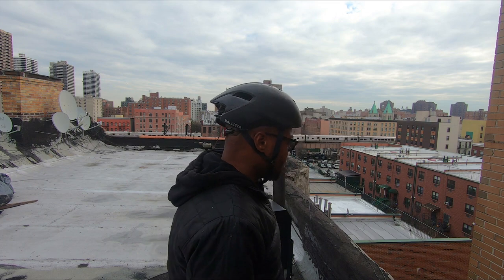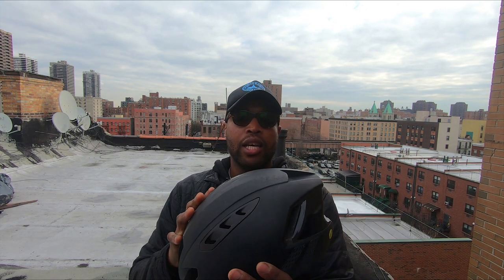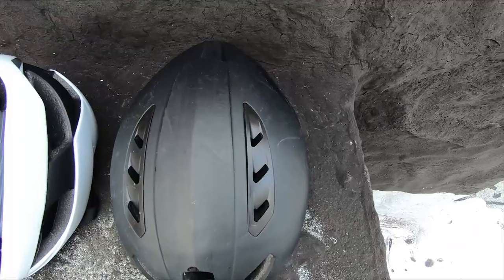With aero helmets, a lot of them can be really big, bulky, and really long. What I liked a lot about the Ballista MIPS helmet was that it was narrow in its design and sits really low on the head — a real low profile. The helmet comes with three vents in the front and six vents in the rear. Bontrager has this in-foam technology that measures how much heat is passing through your head through the shell, determining how much airflow is needed for an aero design. It's also proven to be one of the fastest helmets in the industry.